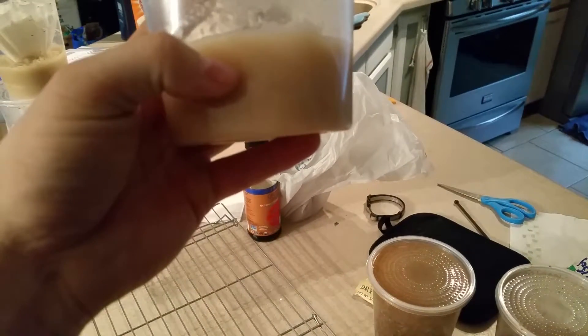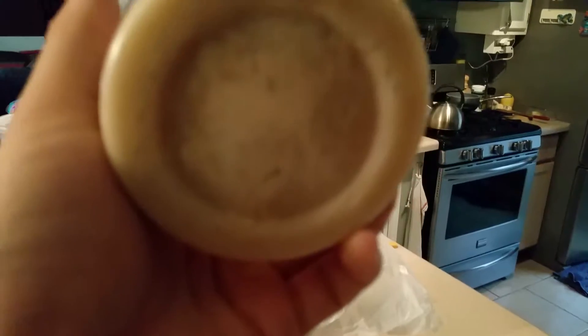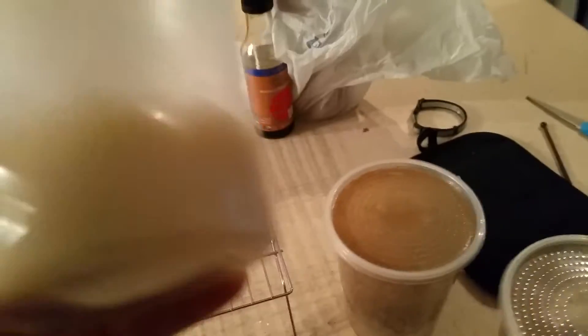So how I do my culture is I put three-quarter cup of media — media is usually down to here — and I fill it up with water to where it's pretty much dissolved and there's no powder left. I might have to change it up now that I switched to Georgia, but I'm about to find out.